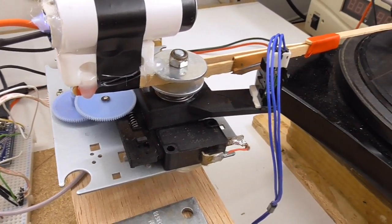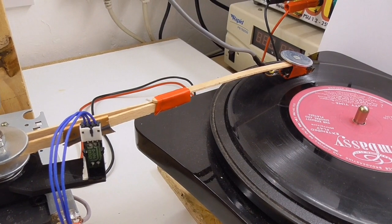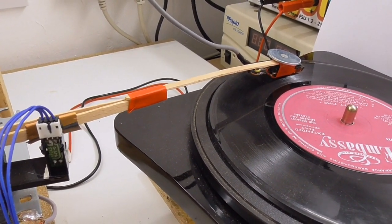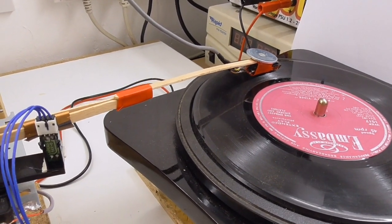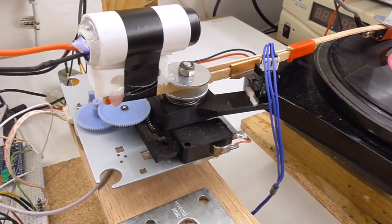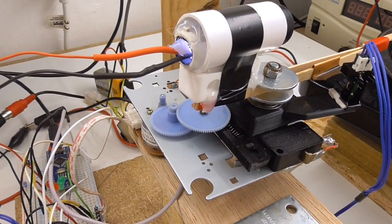There's also a little 5-volt regulator to run the LED in the torch. This does work - the sound quality is not great. This is all about tracking; I haven't necessarily got the length of the tone arm right, and I certainly haven't got the weight or the downforce of the cartridge right. But it does play, and it's quite interesting to watch. I think there is scope to do a bit more with it and maybe improve it a bit further.